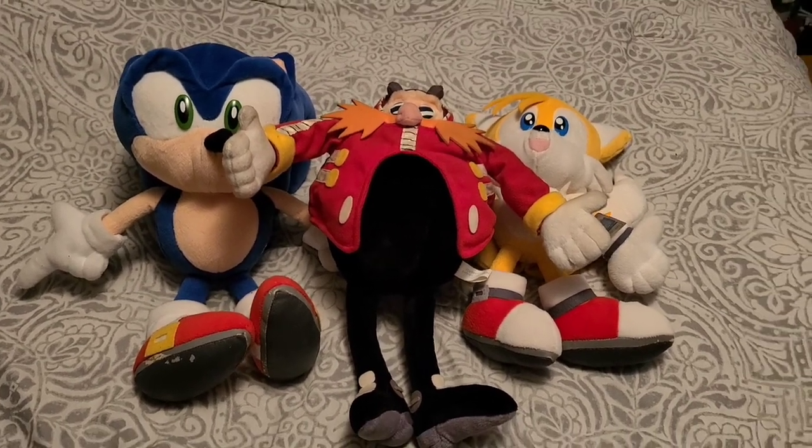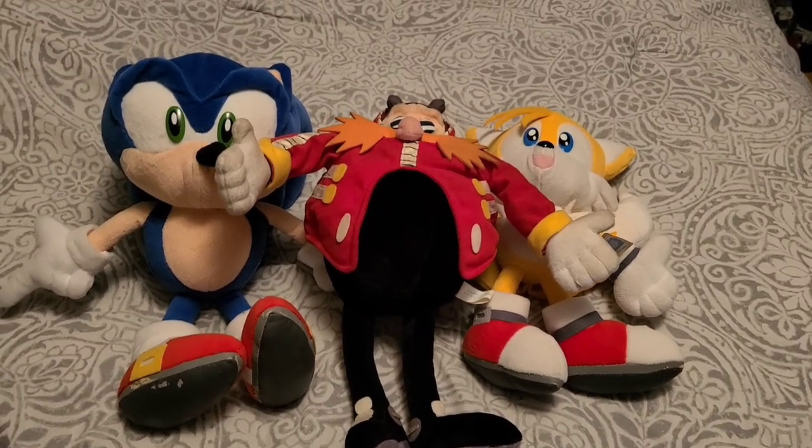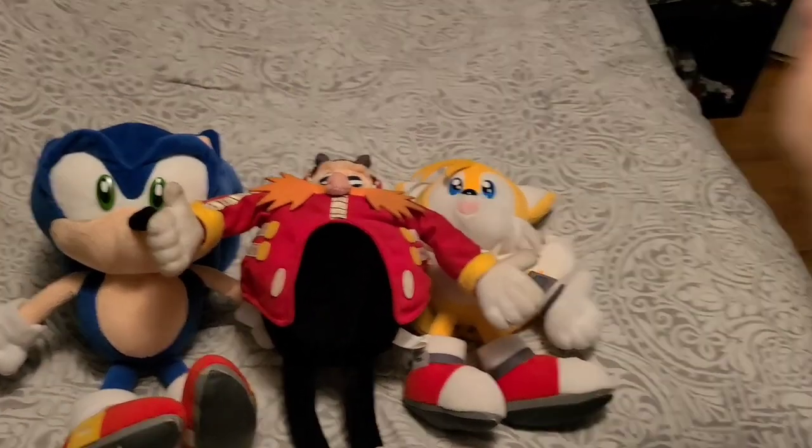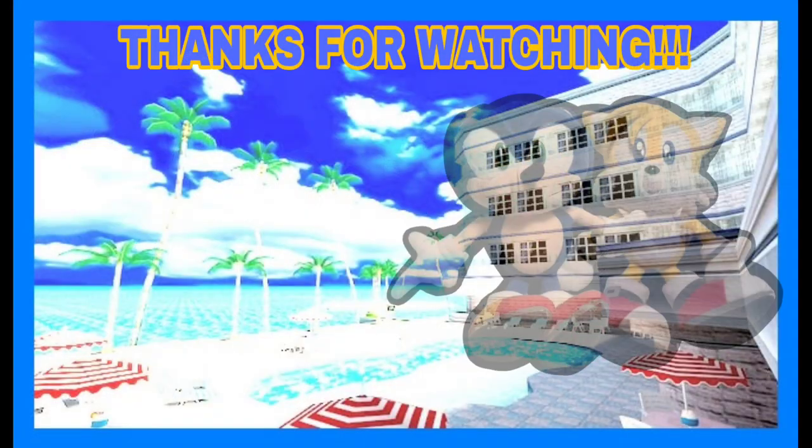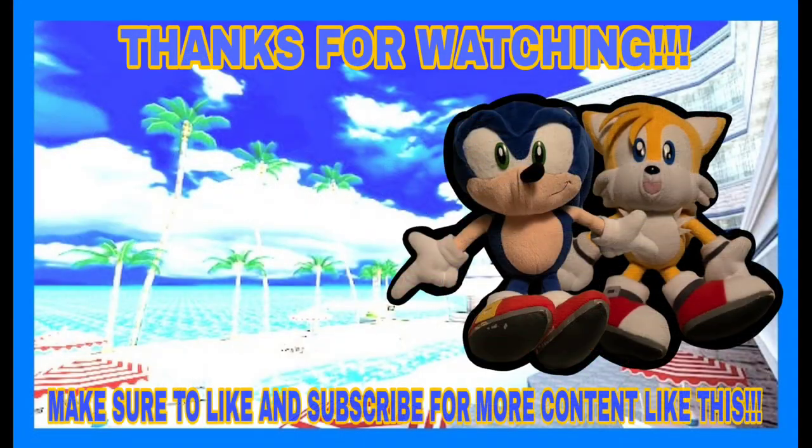This has been Jaden, also known as Project Elements, signing off. See you later, everybody!